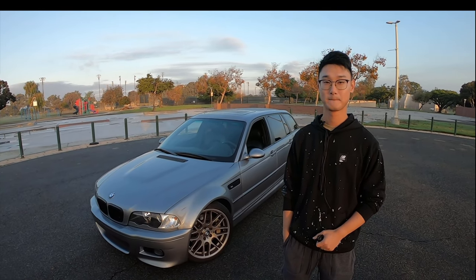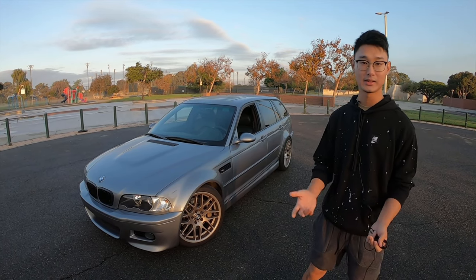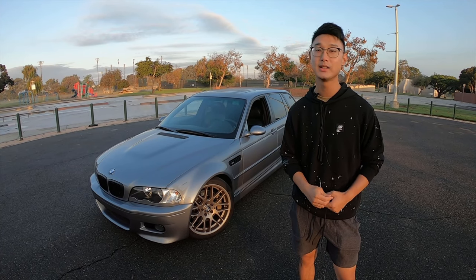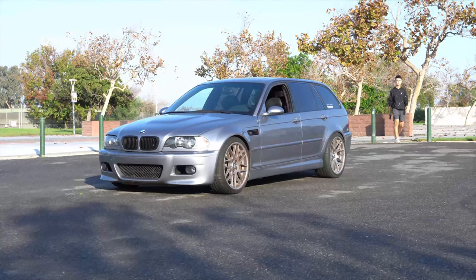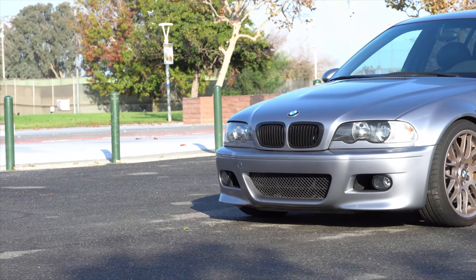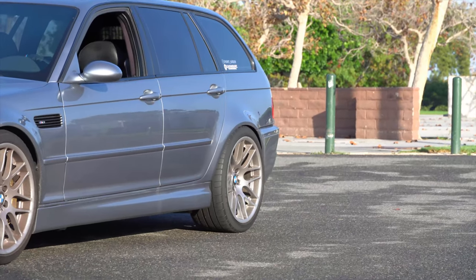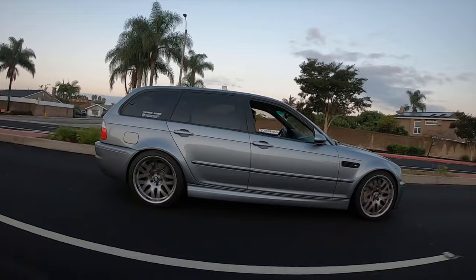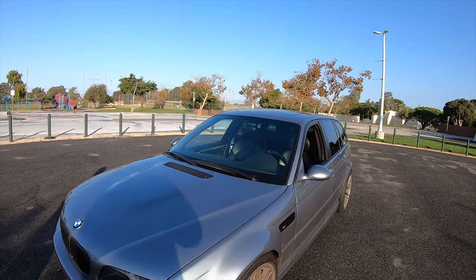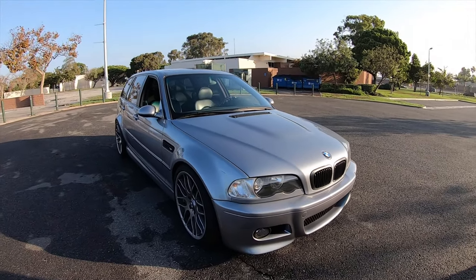So where did you find the wagon? I bought it on OfferUp. It was pretty rough — the chassis had 200,000 miles. It was at Rancho Santa Margarita. The guy was a surfer who had a wagon for his surfboard, so there was a lot of sand inside. The interior was kind of rough, gray interior. I couldn't find another one so I grabbed it. It was actually silver from factory but it's now painted silver-gray metallic — the original color was Titanium Silver.